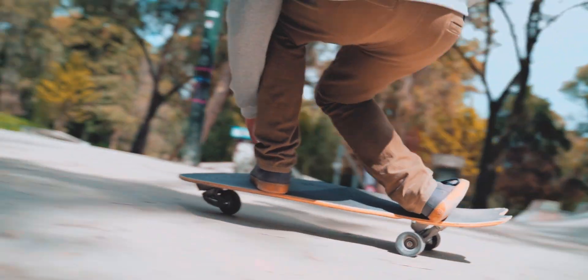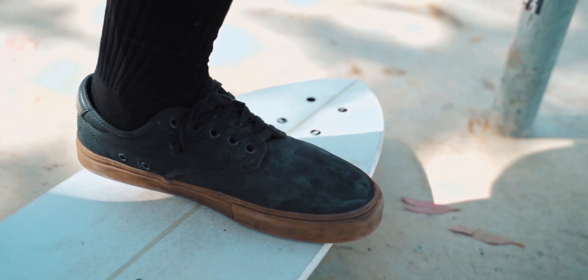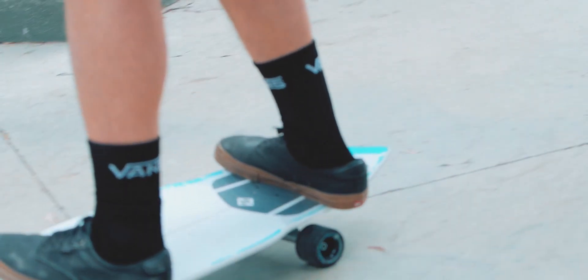To start riding, place your left foot right here — make sure it's stable enough that you can kick with your back foot for a little impulse. Then go from left to right, moving your upper body.